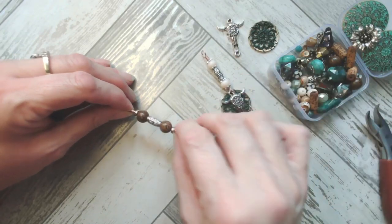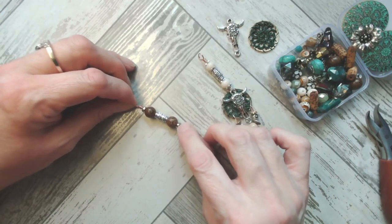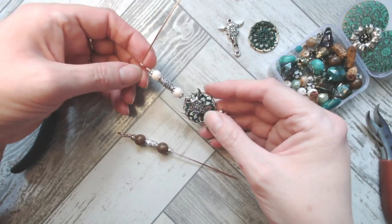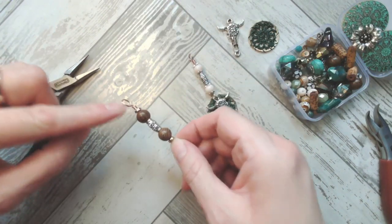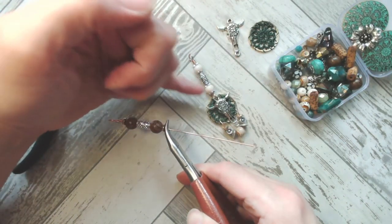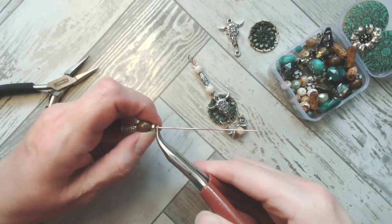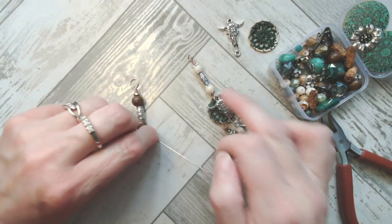These wooden beads are gorgeous — I adore working with natural materials just as much as I like working with cool metallics. For the simple loop at the bottom, I need to make sure it's in the same orientation as the loop at the top — because if you put the loops at 90 degrees to one another, the pendant will sit sideways, which doesn't look right. So pick the prettiest side of your wrapped loop at the top, push your pliers against the lowest bead, pull forwards, and create your loop in the correct orientation.